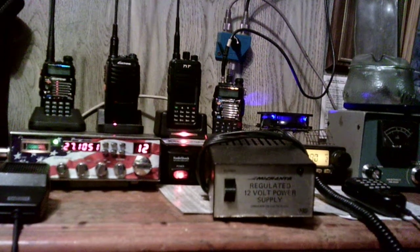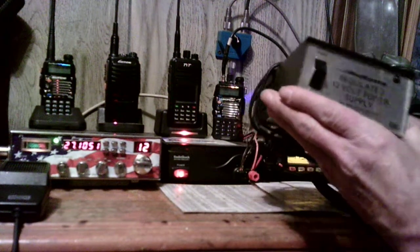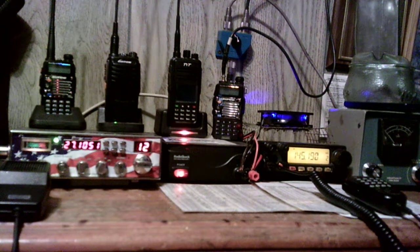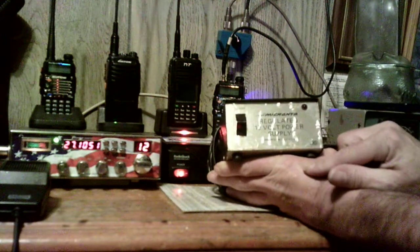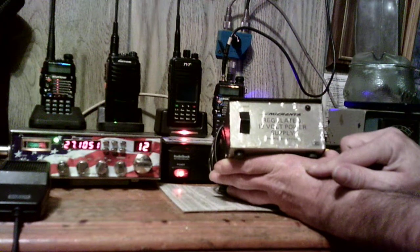I'm going to make a video here in the ham radio shack talking about power supplies. When I first got my license to talk on the radio four years ago, I got on eBay and bought a Yaesu FT-230R — it puts out 25 watts of power. So I got on eBay and bought the first power supply I saw. It said 12 volts, I said okay, that's good enough — but it kept shutting down when transmitting 25 watts.